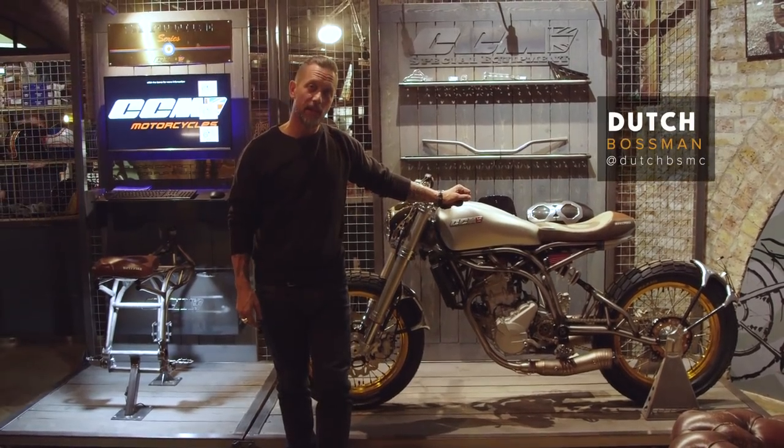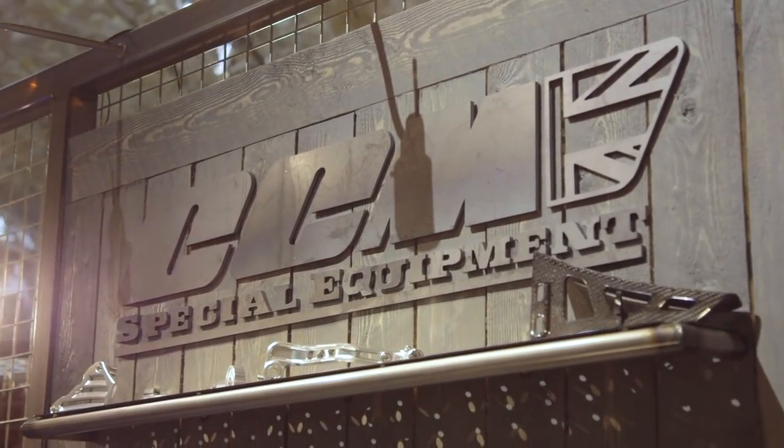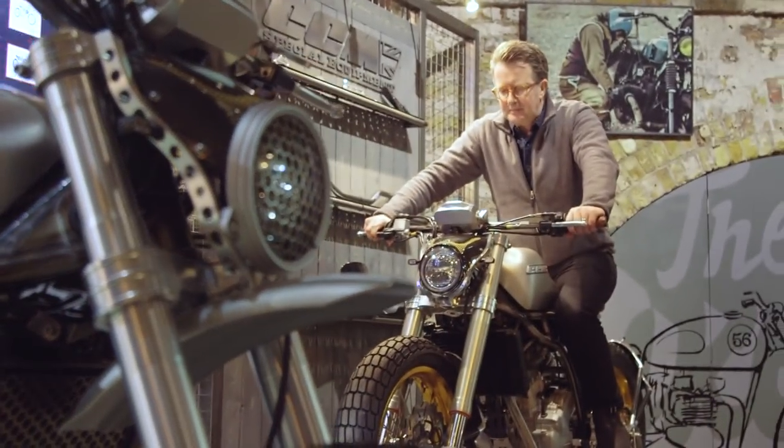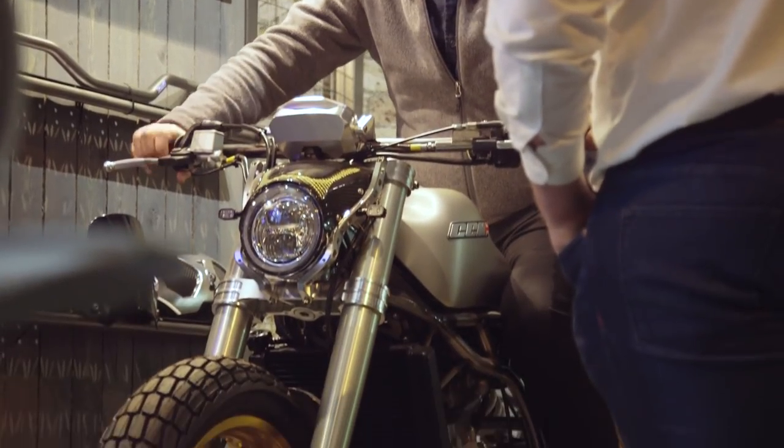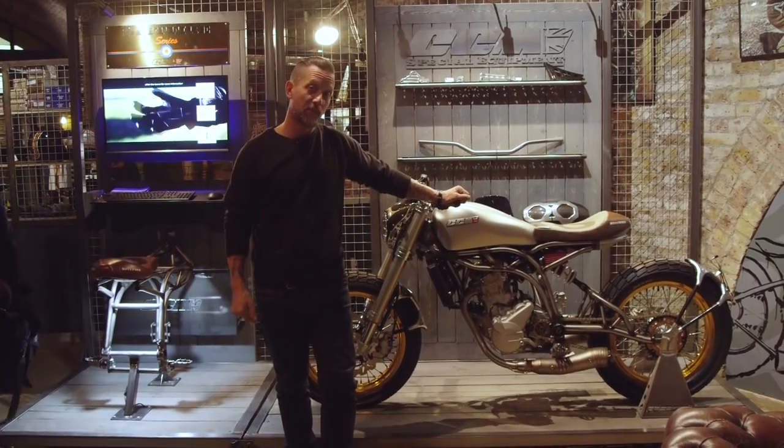We're here at the Bike Shed on club night and I'm really chuffed that tonight is the night when we can reveal CCM will be taking up residence at the Bike Shed, so you can come here and see their bikes anytime. We've got three bikes here tonight and then they'll be leaving one of these on this display stand for the foreseeable future.